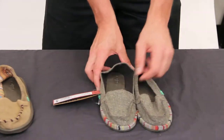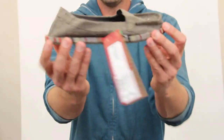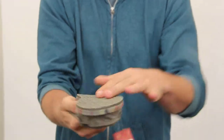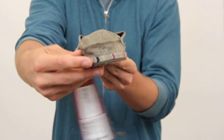The first one is called the Shorty Wrap in Olive. I'm just going to quickly give you a nice view of the shoe. It's got some detail around the sole and a decent tread. And again, that's called the Shorty Wrap and the color is Olive.